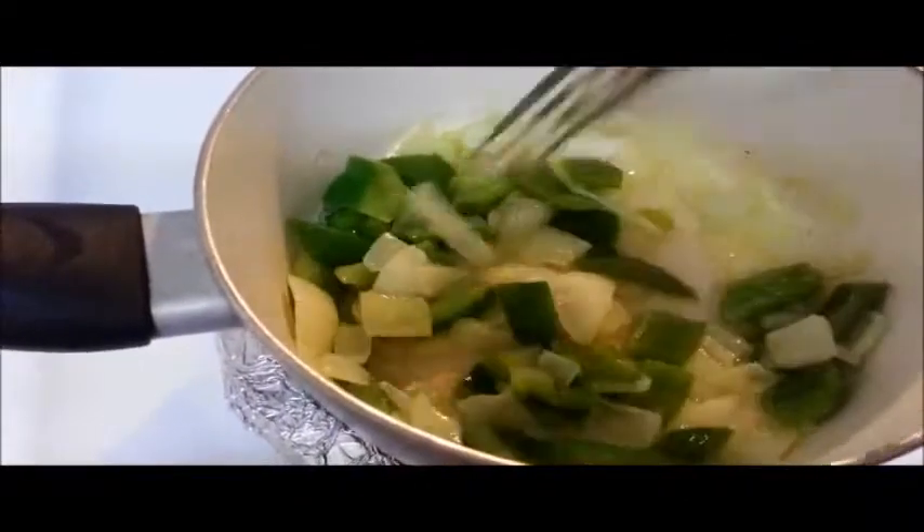For the sauté, I just added about a tablespoon of butter, chopped green bell peppers, and sweet yellow onions to the mix, and I let that sauté well.